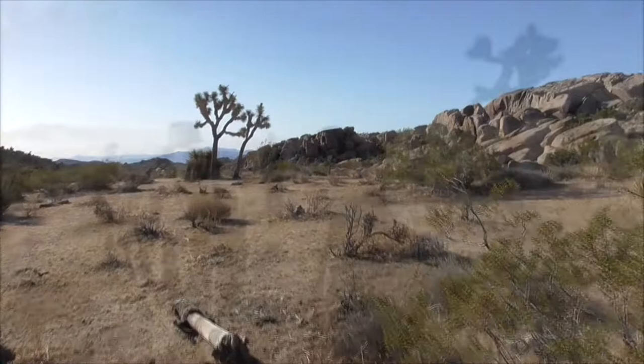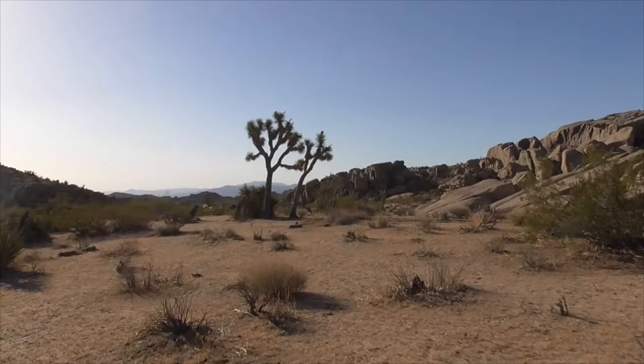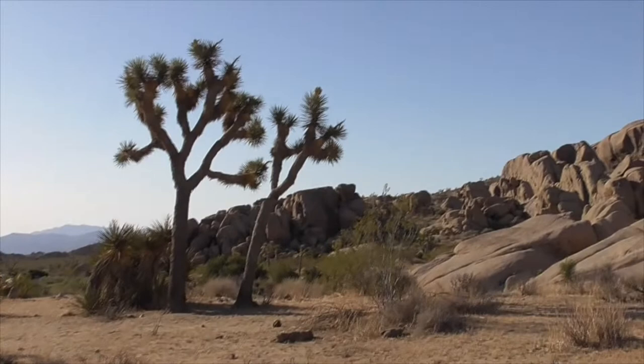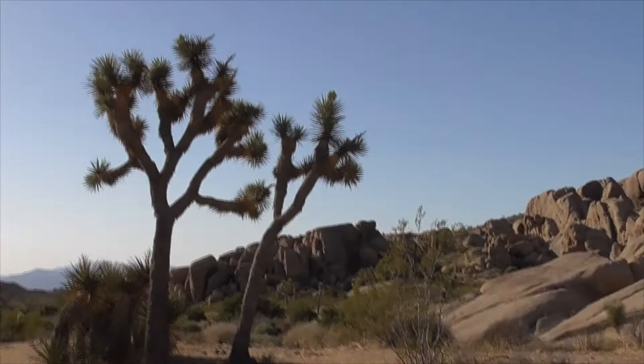The world mostly knows this plant from U2's Joshua Tree album cover, but sadly somebody actually cut down the real tree a few years ago. This iconic plant is found only in the Mojave Desert of California, Arizona, and Nevada, some small portions of southern Utah, and some parts of Mexico as well.